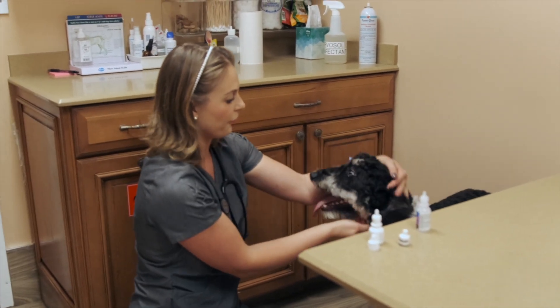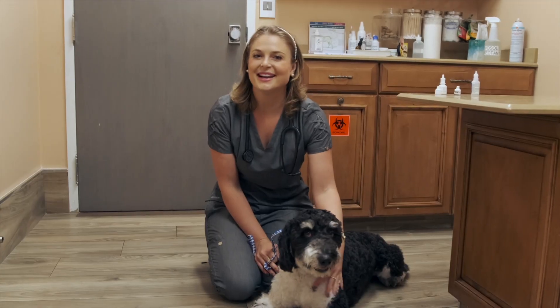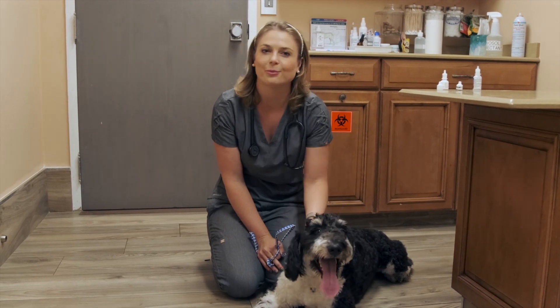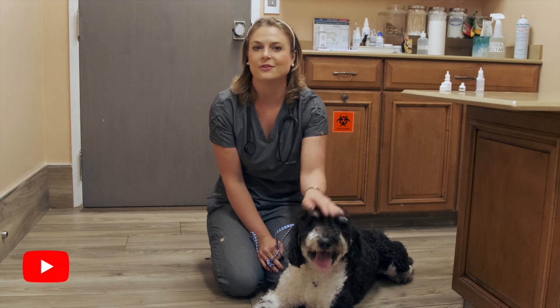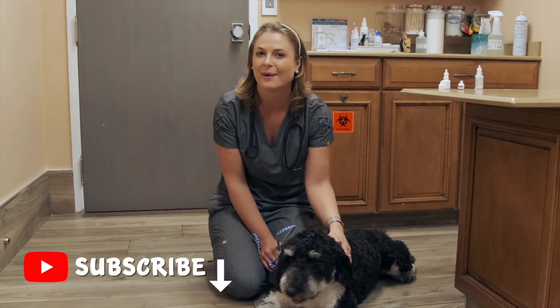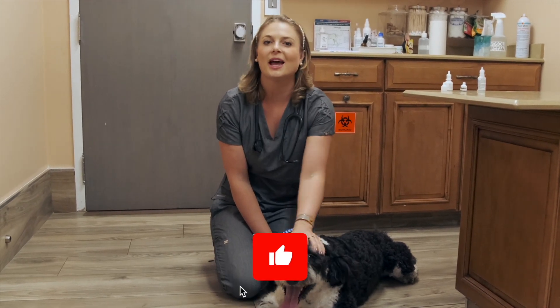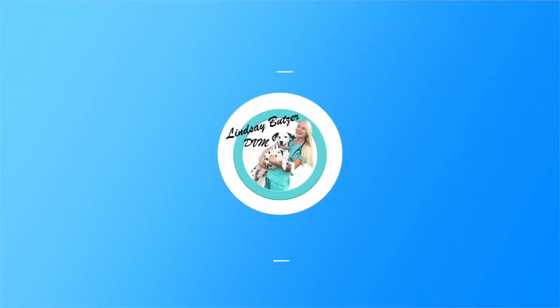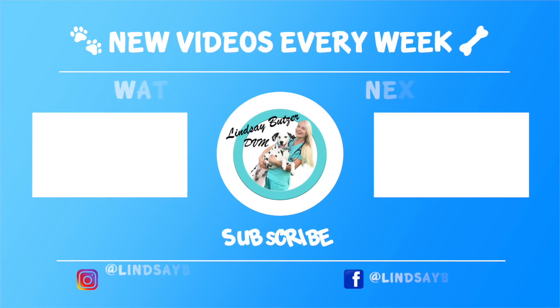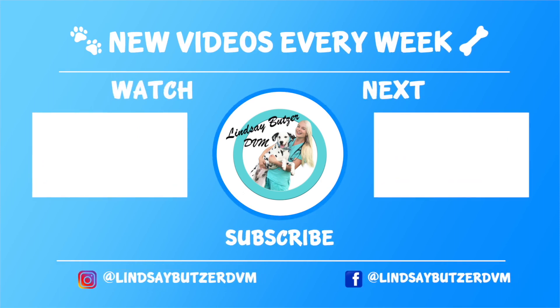I hope this video helped you put eye drops in your dog's eyes, whether they were energetic or simply nervous about getting eye drops. If this video helped you, please smash that like button and hit the thumbs up to help YouTube suggest my videos to more pet parents.